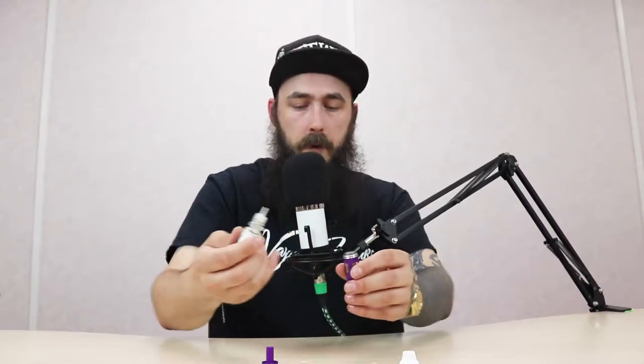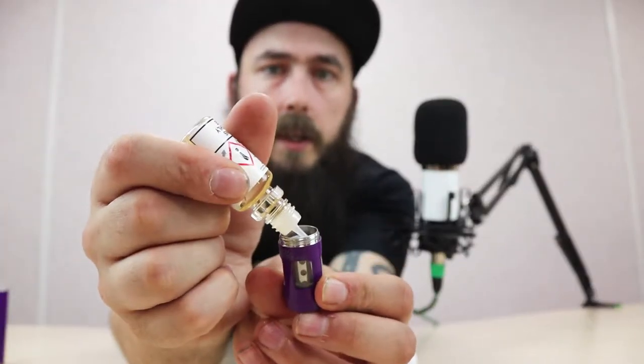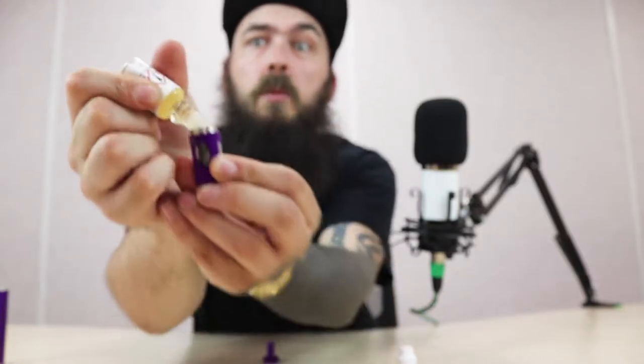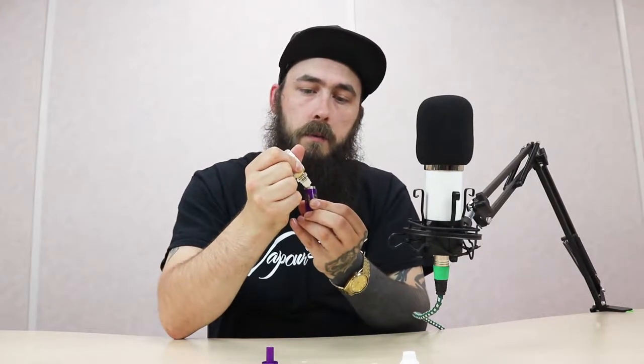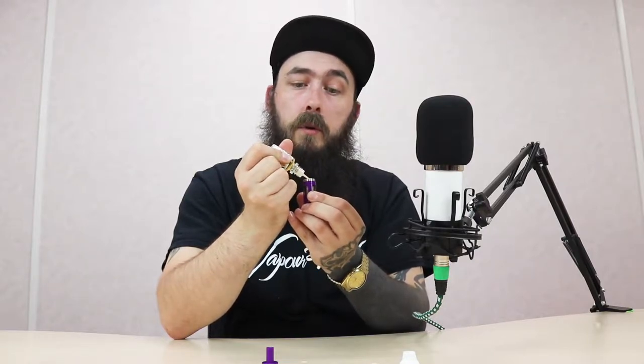Just fill the tank up. I noticed something — I can see Patrick looking at me funny, so I did say I'd get him at some point. We need to bring this back so you can hear me better. We like to keep it 100% legit.